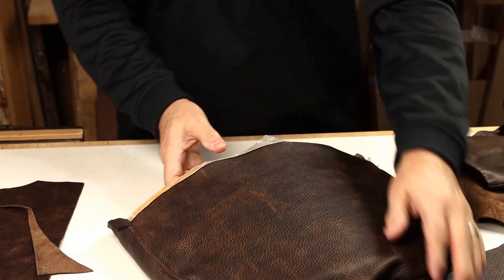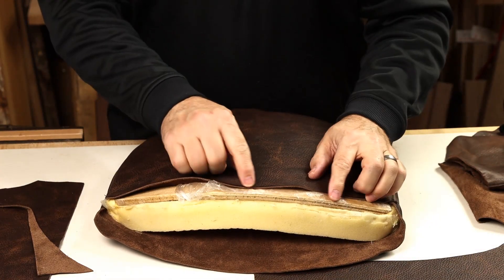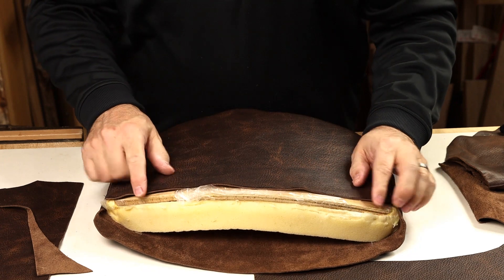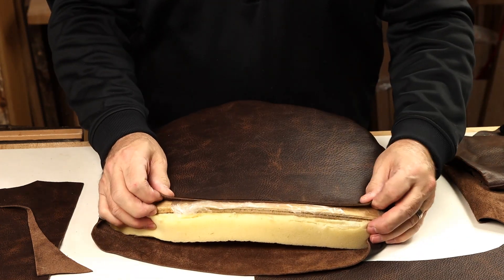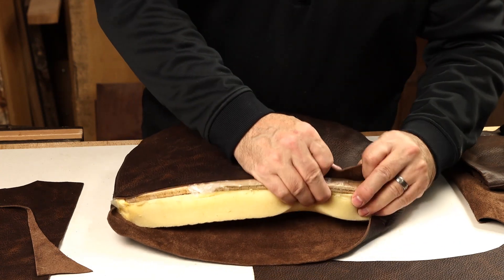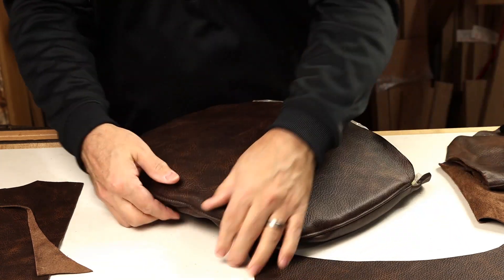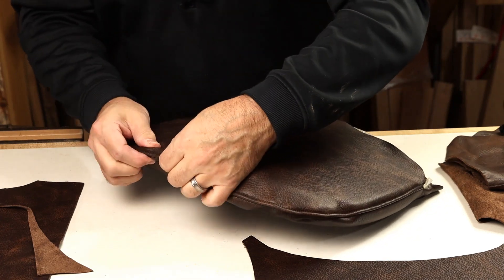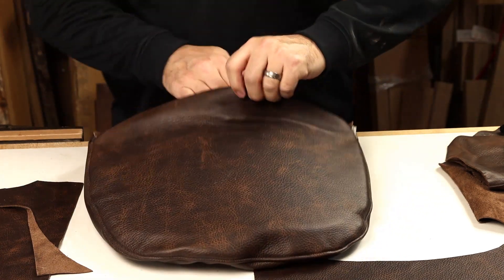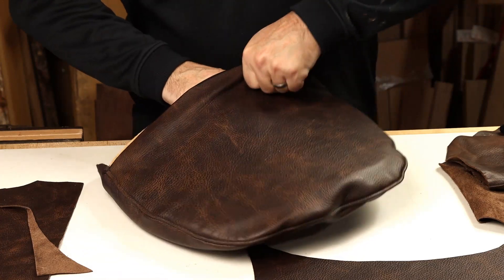This back panel just has to make it down over the edge of this plywood form so we can staple that down. We need to come about three quarters of an inch further and I think we'll be in good shape. You can see at top we still have a little bit of slack there, so there's plenty of room to come down — it's just we're hitting a little friction and you've got to work through that.